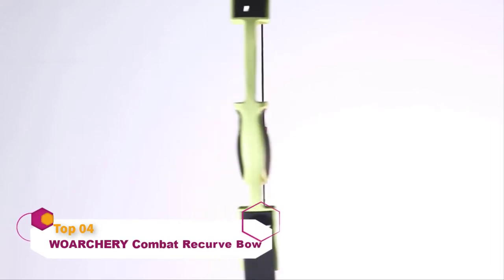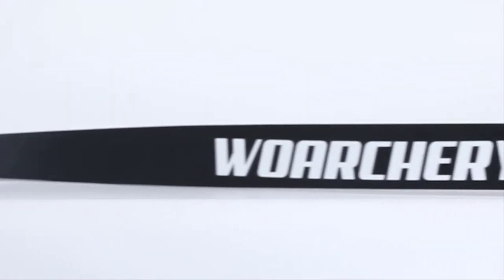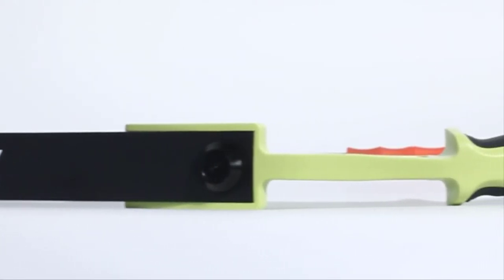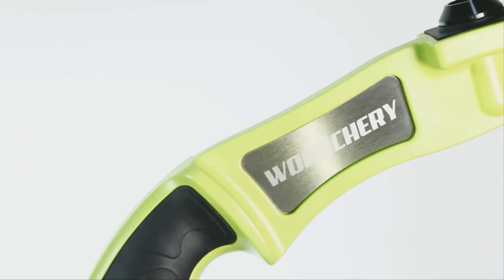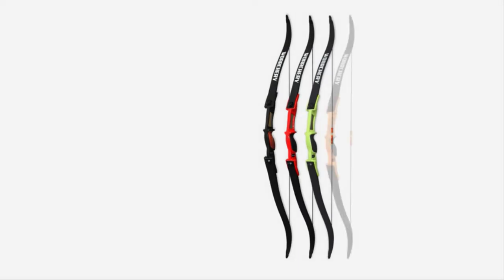This recurve bow is a great choice for most kids because it has a different type of riser than the other units. The nylon riser is something not common, but it is still quite good in terms of durability and functionality. It may seem unconventional, but nylon is a great material in terms of tensile strength, giving the riser more flexibility than its metal or wooden counterparts.